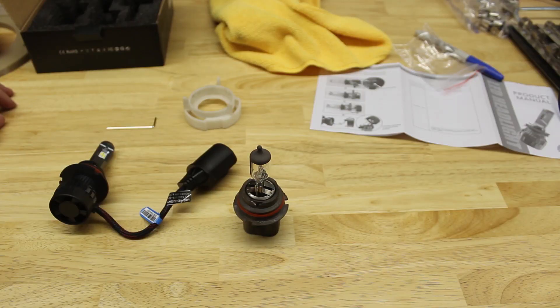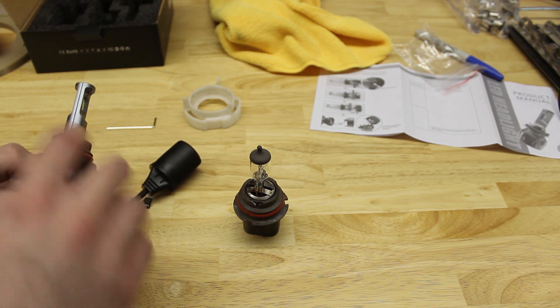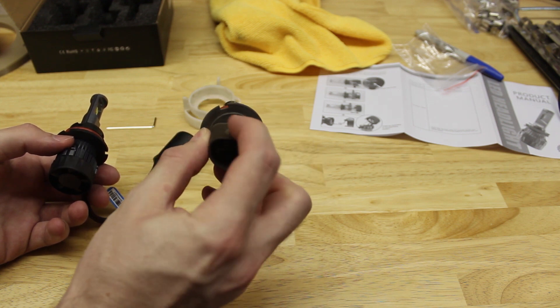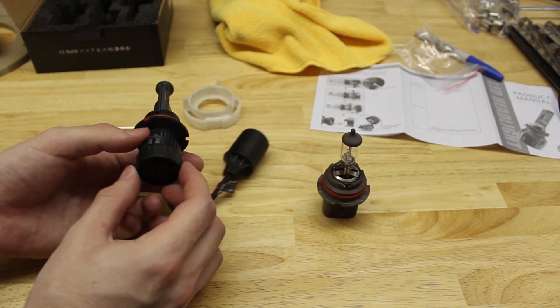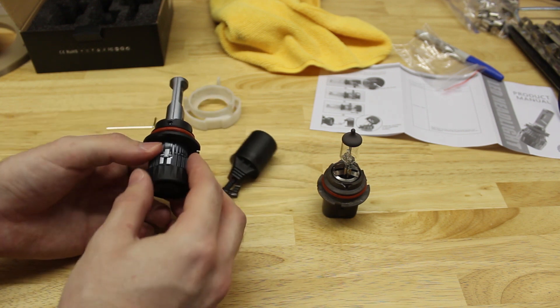Before you install the bulb in your Nissan, you're going to need to do a few things to get it set up, assuming you're using these 9007 bulbs in your vehicle. Not sure if all Xterras use 9007 but I'm pretty sure all of the second generation ones do. The first thing you're going to want to pay attention to is the clocking of this collar in relation to the bulb. This is the factory halogen bulb — this is the top where the tab is — and you can see that from this tab, this cutout is clocked a little bit counterclockwise. On the LED bulb, you want each one of the LEDs facing to the sides.